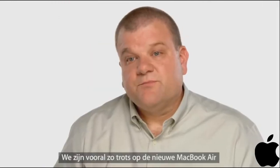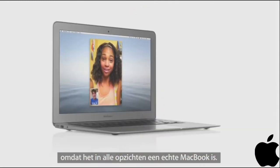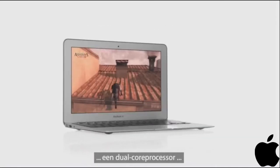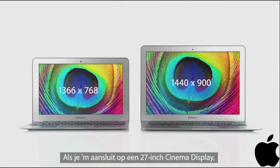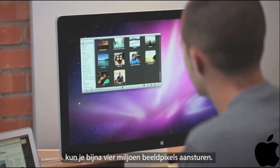One of the things we're proud of with the new MacBook Air is it's a real MacBook in every sense of the word. It has a FaceTime camera, a dual-core processor, and fast graphics to drive ultra-high resolution displays. And when you connect it to a 27-inch cinema display, you can power almost 4 million pixels of image.